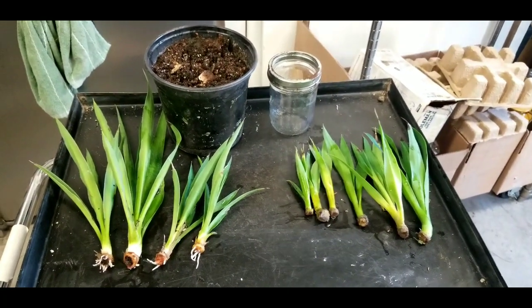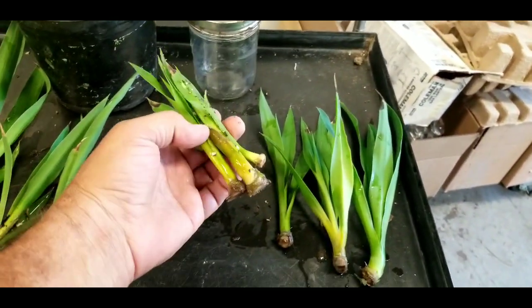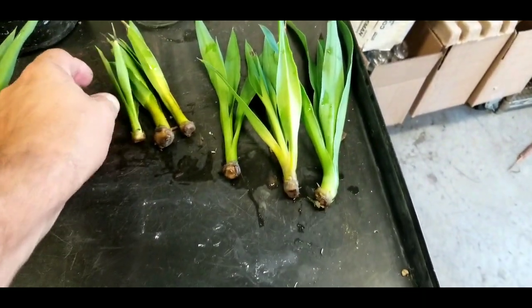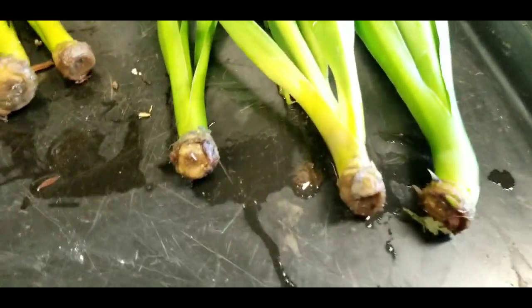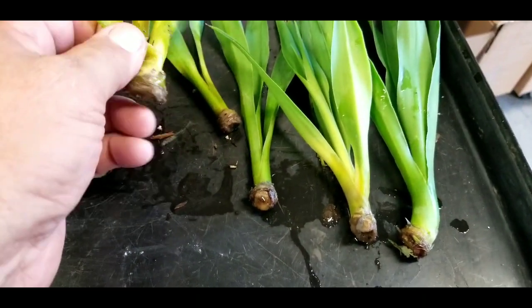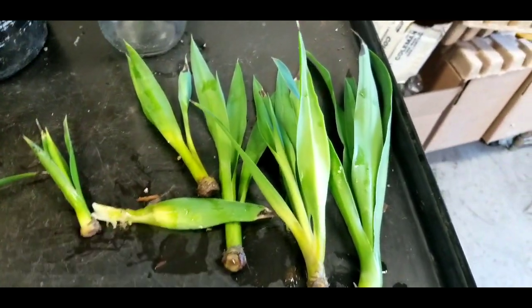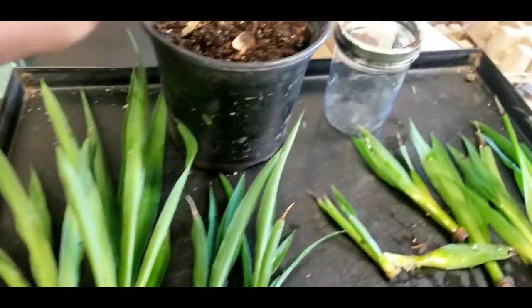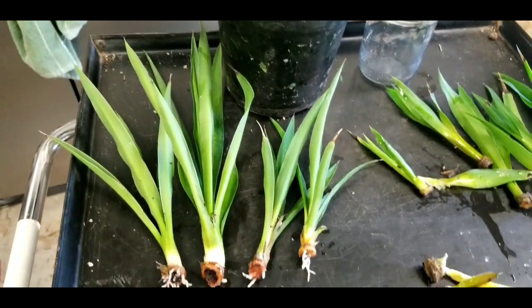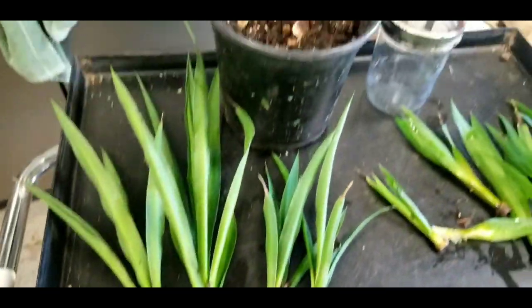It's October 8th and here are the results. So it's about six weeks with the pups just in water, and as you can see, there are no roots whatsoever. We had a little bit of rot and I lost a couple of these — you can see this head's getting ready to pop off, that one's history. And here's the same thing in dirt, which blows my mind, because with as hot as it is in California they must have dried out a few times. Same thing — six weeks stuffed in the dirt. One in the jar, one in the dirt.